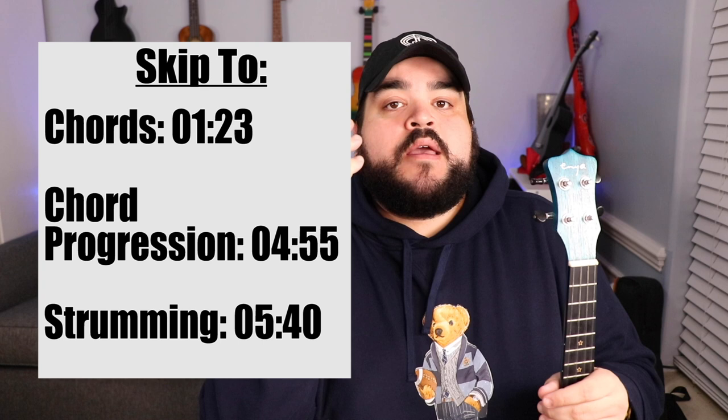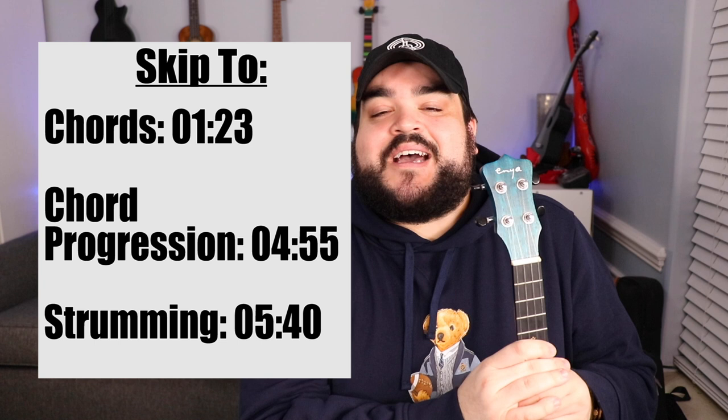As always with every ukulele tutorial I will include a skip-to section right here where you can skip to either the chords, the chord progression, or the strumming for this song if you don't want to sit through the entire 10-minute video. I totally get it, I totally understand, but if you did watch the entire video I'd love you forever.